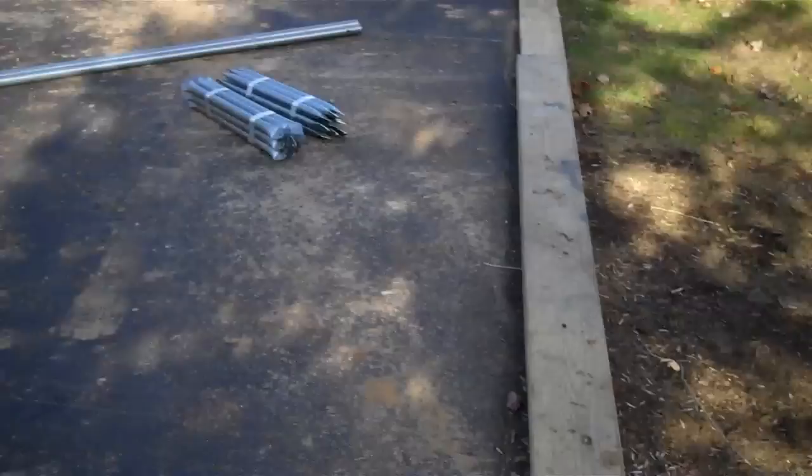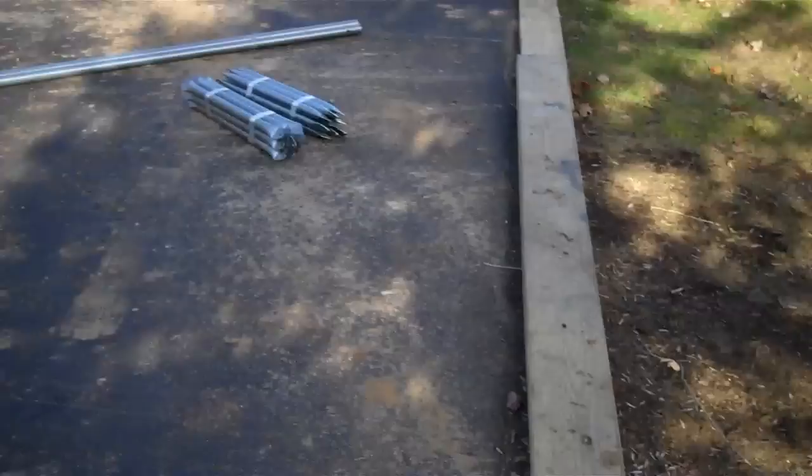Over here we have square tubing for framing the ends, and then over here we have some aluminum extrusions because we're going to be putting a ridge vent on this high tunnel.